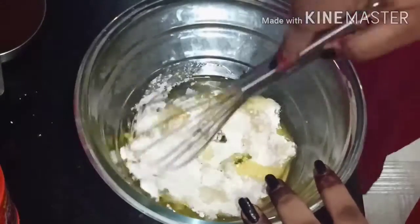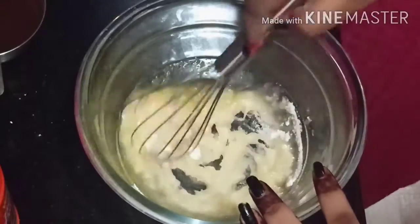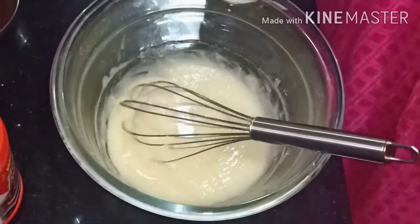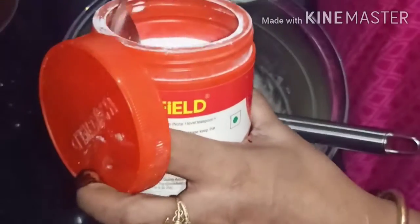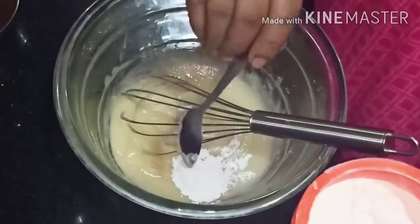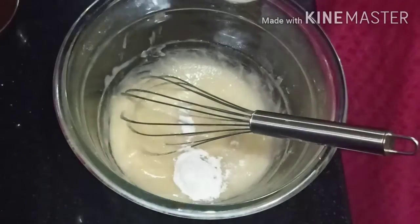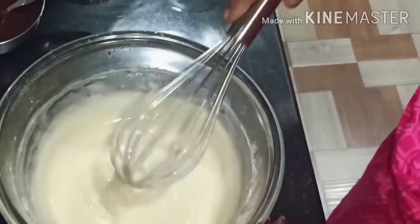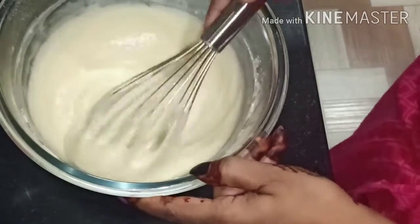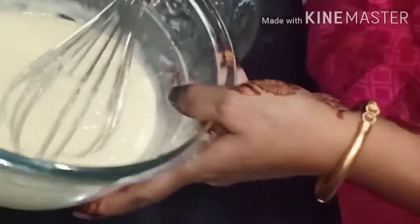Now we are going to add baking powder. I am going to cook it.